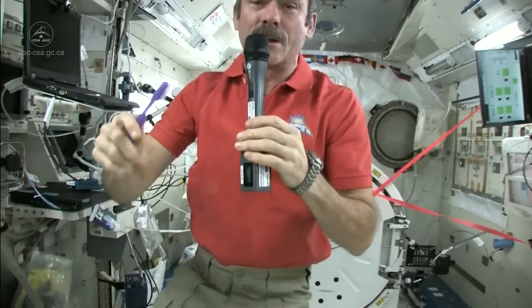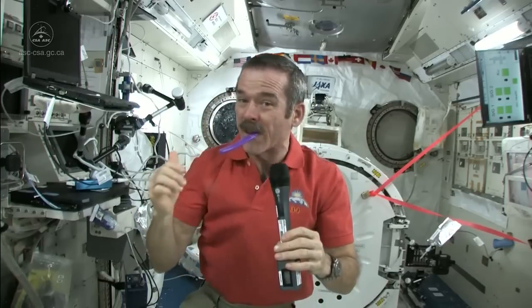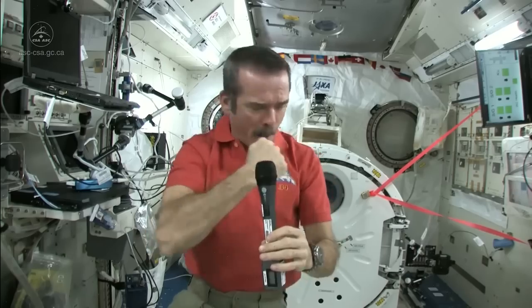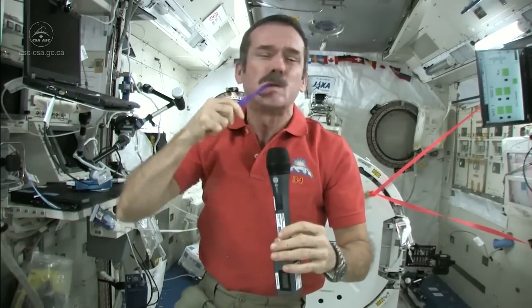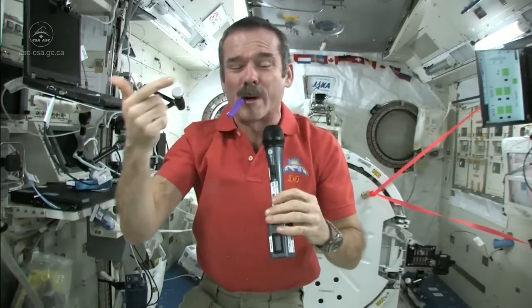Brush my teeth just like normal — get them all, especially the ones in the back. You should brush your teeth with toothpaste for about as long as you can sing Happy Birthday. That should be long enough.